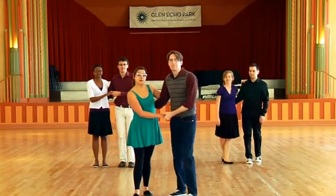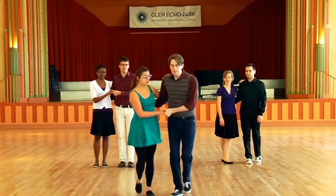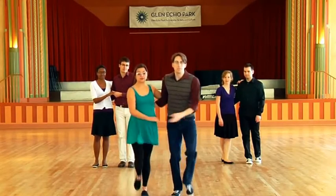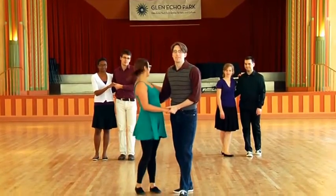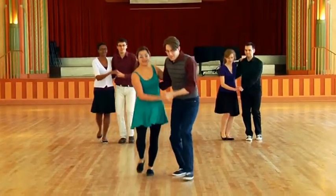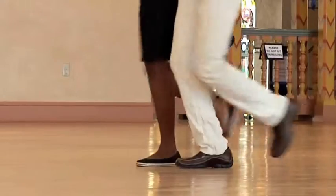Now let's try it where we both turn. So one basic and then both looks like this. Five, six, seven, eight, one, two, three, five, six, seven, eight, one, two, three, five, six, seven, eight, one, two, three, five, six, seven, eight. Ready? Five, a six, a five, six, seven, eight, one, two, three, five, six, seven, eight, one, two, three.